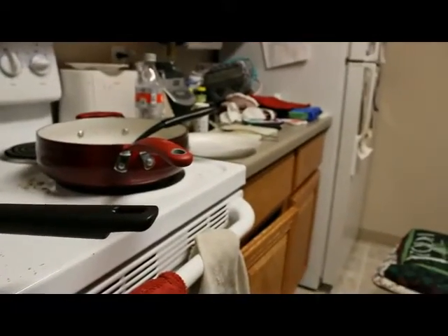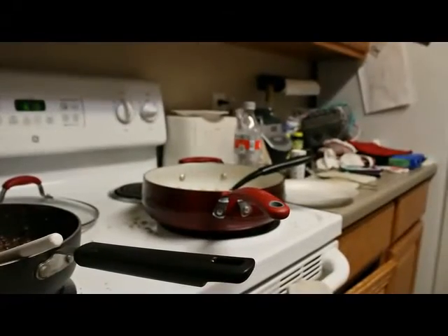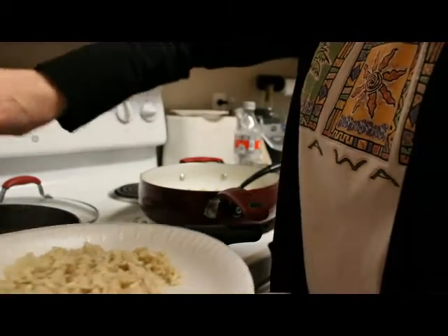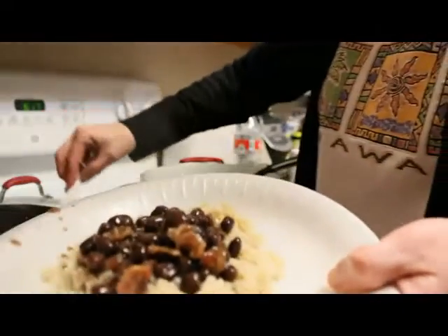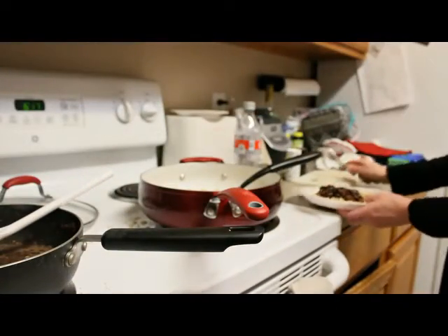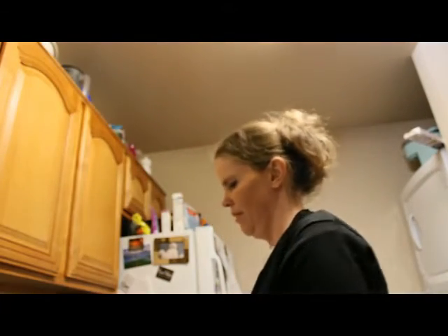So I'm going to go ahead and put this together. I'm going to take my plate and add some rice and some of the bean and bacon mixture. Doesn't that look great? I'm going to turn the rice off and turn this to low and then I'm going to have some of this.